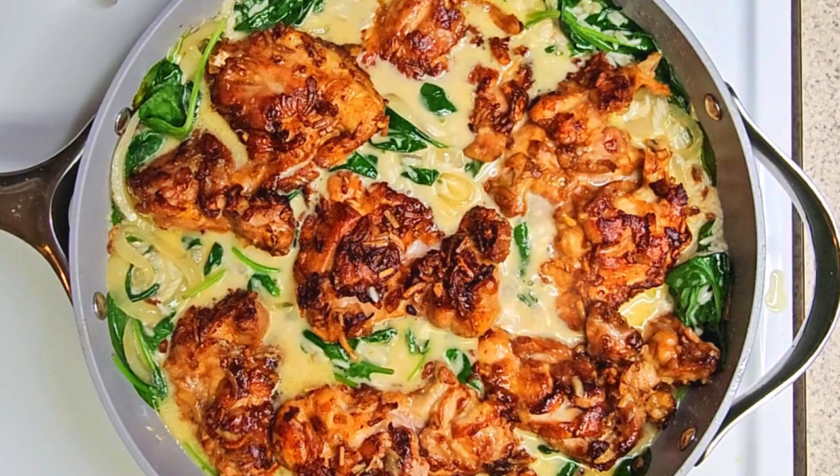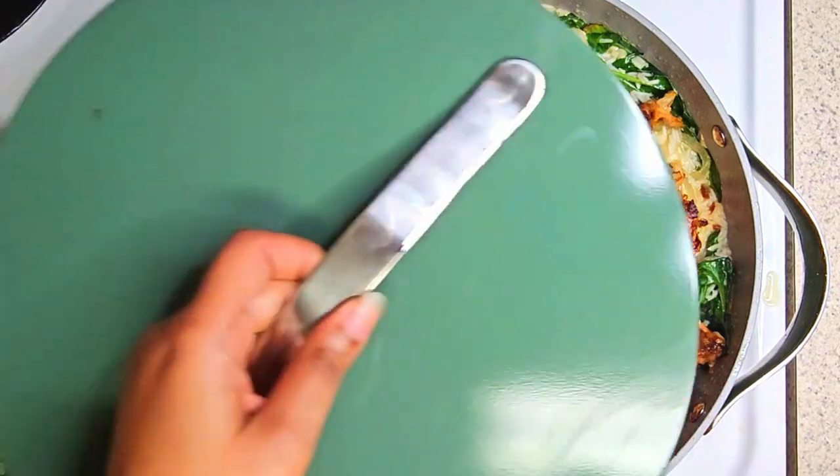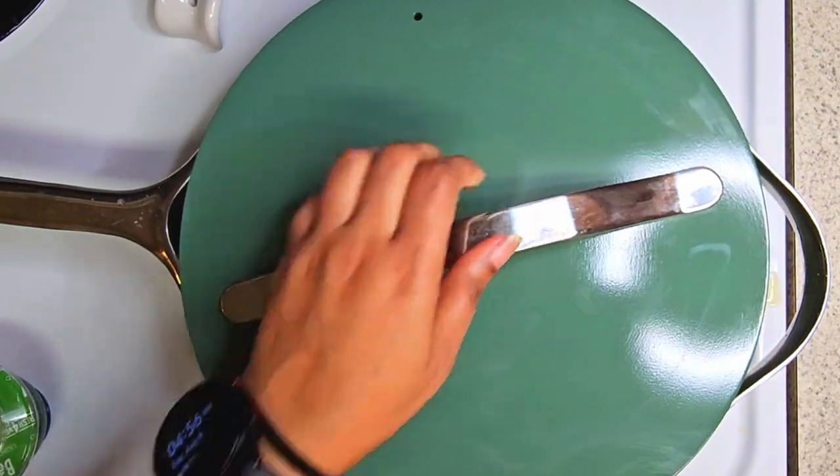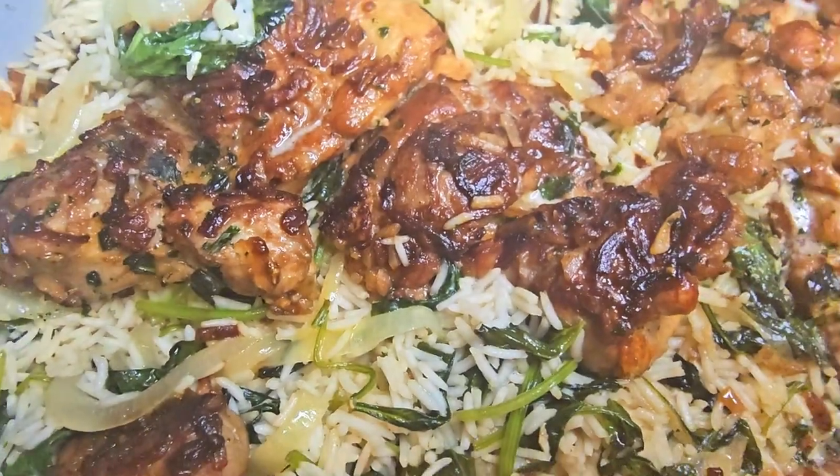What I do — you don't have to — is add a little bit of basil on top and some salt. Put the lid on and let this cook for about 25 minutes.